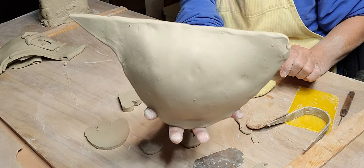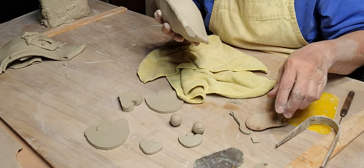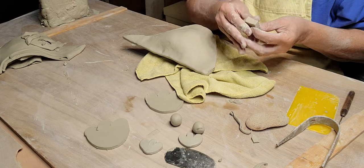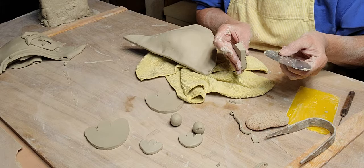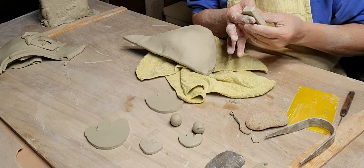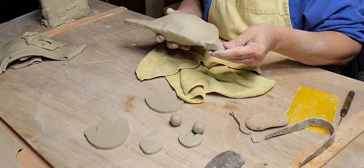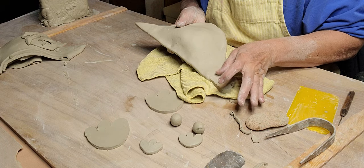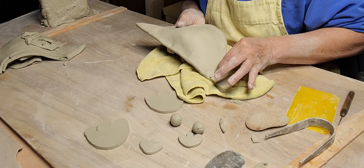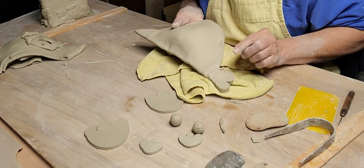So now I need to add the tail. I'm going to cut a little more off the back here straight down, then score that good. Score the back of the tail good. Add a little bit of the slurry - a little bit of slip. I'm going to add a little worm here too - I just don't want that tail coming off. That is the weakest point on the bird, where the tail joins the body.